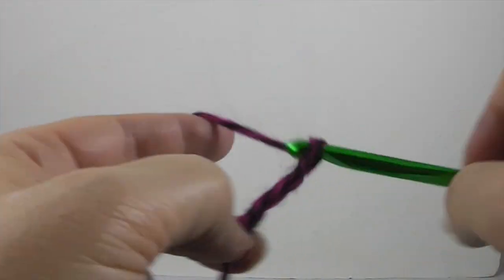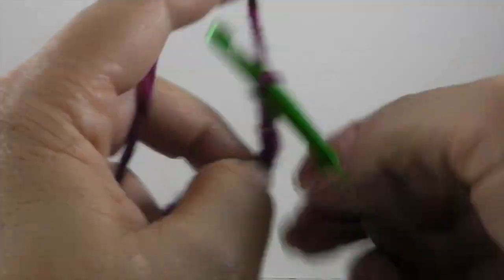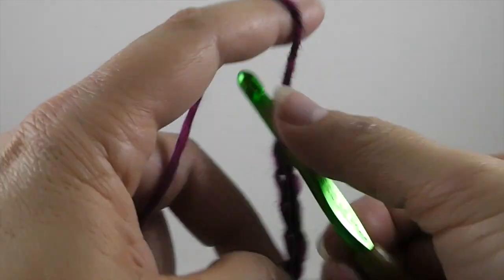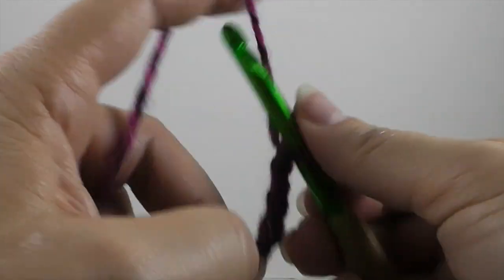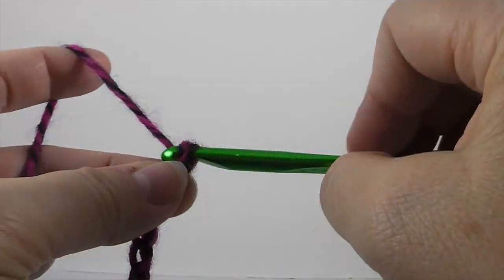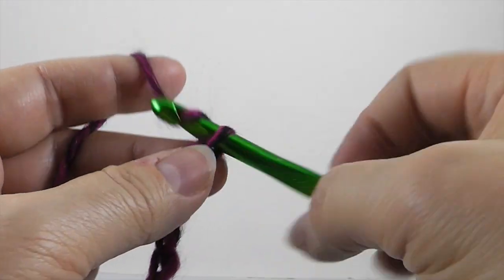Now we're going to chain 31. Counting: 1, 2, 3, 4, 5, 6, 7, 8, 9, 10, 11, 12, 13, 14, 15, 16, 17, 18, 19, 20, 21, 22, 23, 24, 25 — I'll try to slow down a little bit — 26, 27, 28, 29, 30, 31.